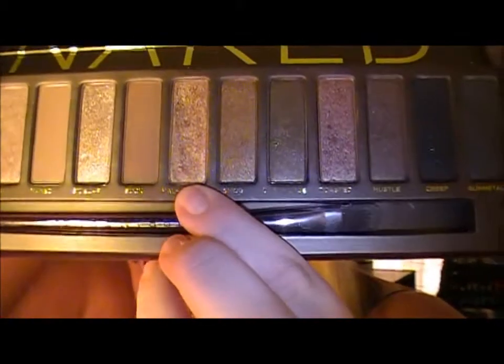Let's just jump right into it. The first thing I'm going to do is take a flat shader brush and pick up Half Baked from my Urban Decay Naked palette, which looks like this. I'm going to place that all over my lid. I'm just going to pack that color all over my lid — this is a really pretty gold color.